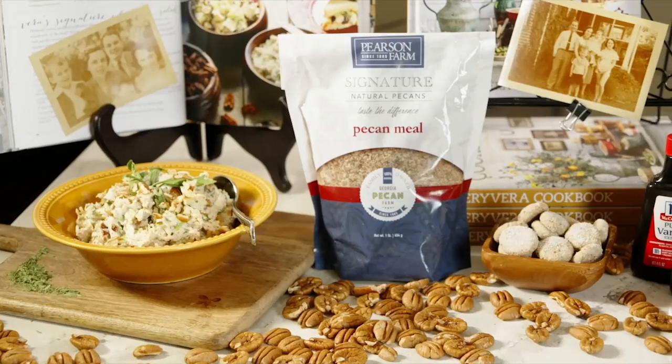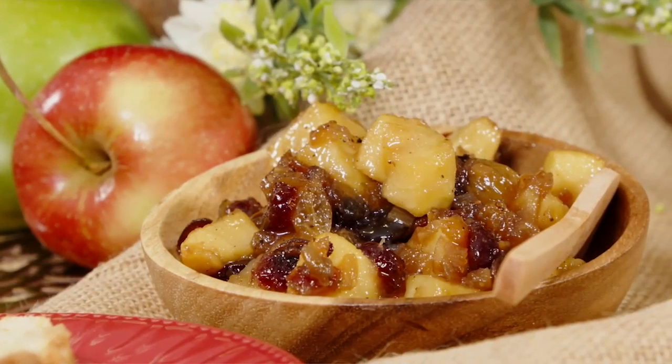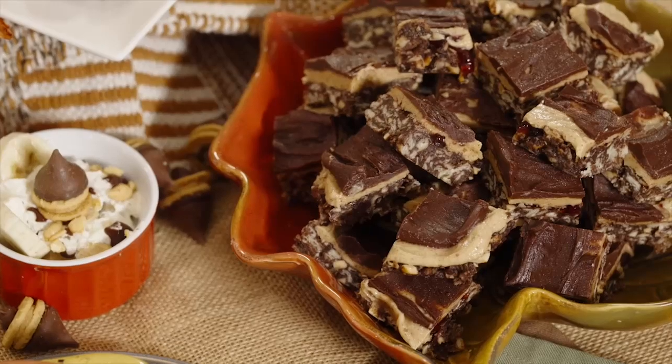We've been doing all of our Southern ingredients and Southern techniques, so I feel like I'm almost welcoming you back to the classroom every week with my syllabus about what we've already done. We have done pecans, bacon, apples, sweet potatoes. Last week we did peanut butter. And now this week — drum roll — we're doing buttermilk and molasses.